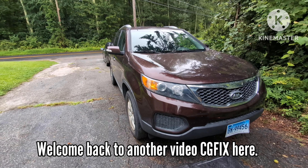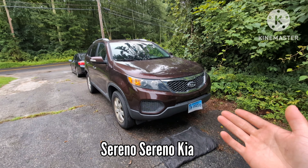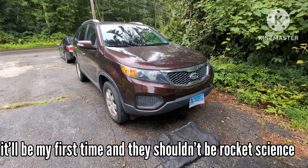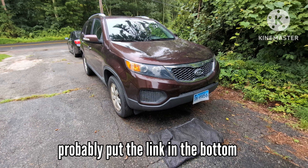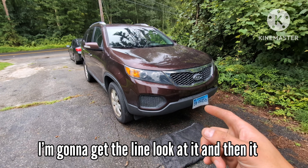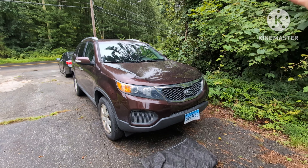What's going on guys, welcome back to another video - CG Fix here. We're gonna be doing a power steering high-pressure line on this Kia Sorento. I've actually never worked on one of these so it'll be my first time, but it shouldn't be rocket science. I'm gonna look at the new line that they bought on Amazon or eBay - I'll probably put the link in the description. It connects to the rack and pinion on one end and somewhere else along the line - we'll figure it out.